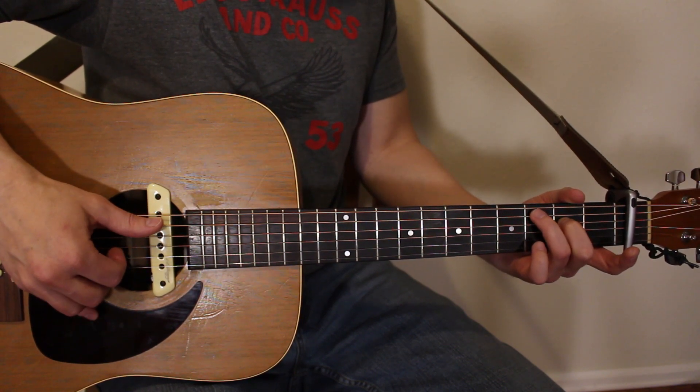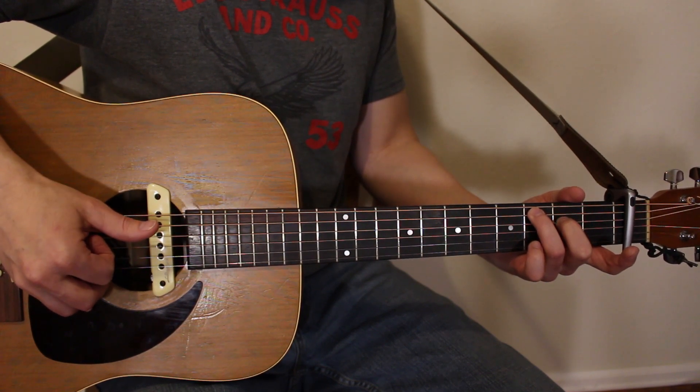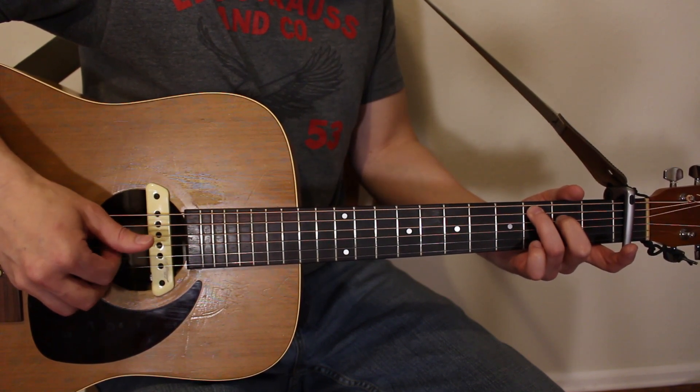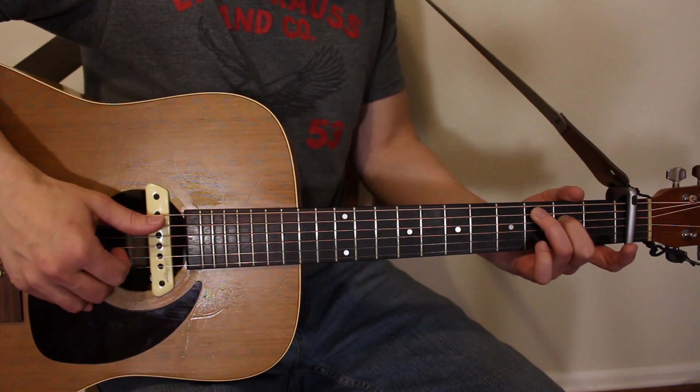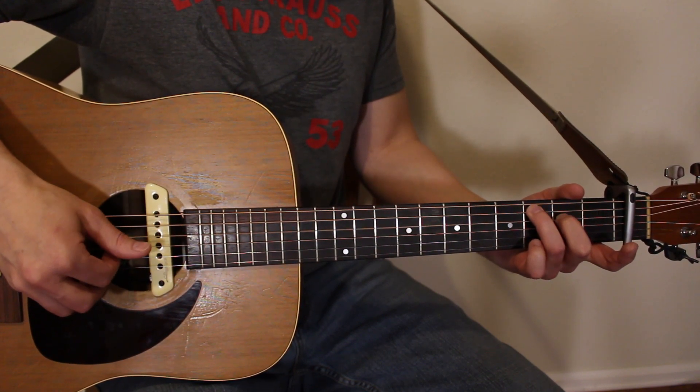So one time through would be: one and, two and — then three and, four and. That's your C chord pattern counted out.